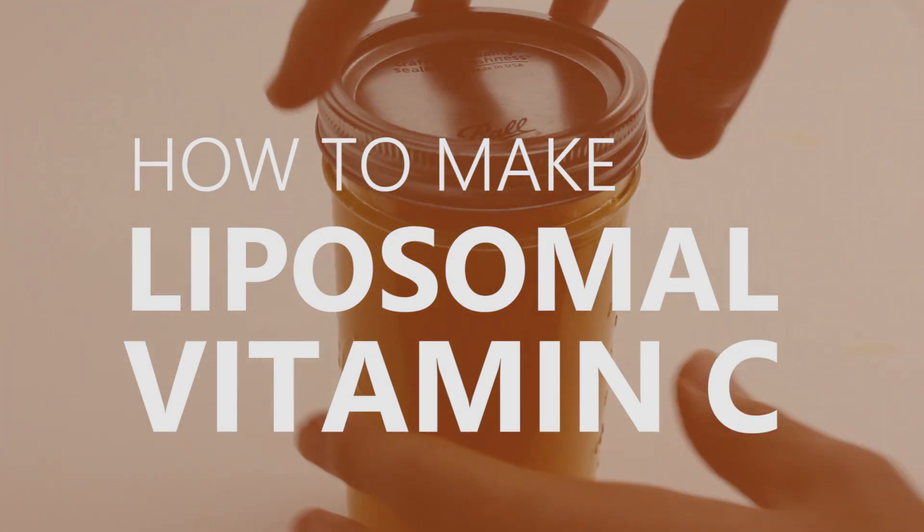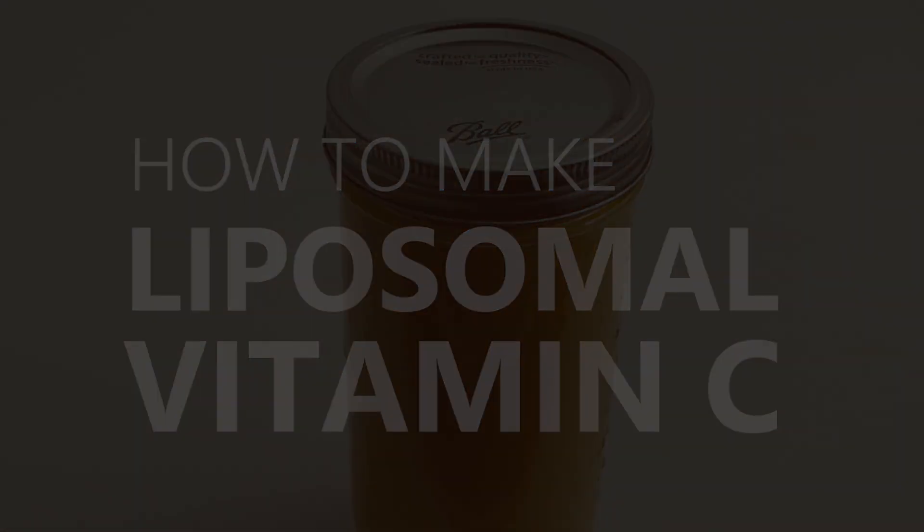Hi, I'm James, and today I'm going to show you how to make liposomal vitamin C. I'm going to skip over the details of what it is exactly, but suffice it to say, the theory behind it is that it can be absorbed by the cells more efficiently than normal forms of vitamin C.